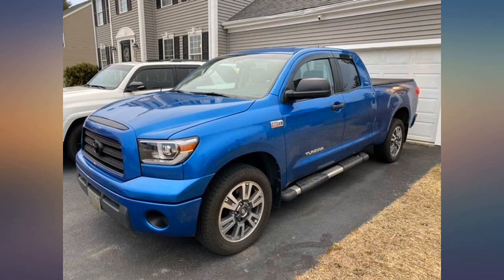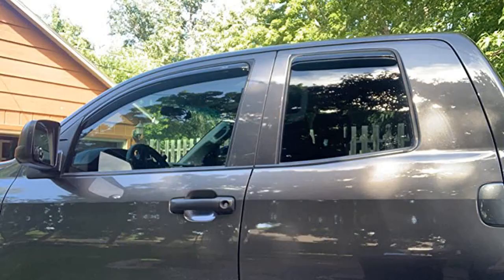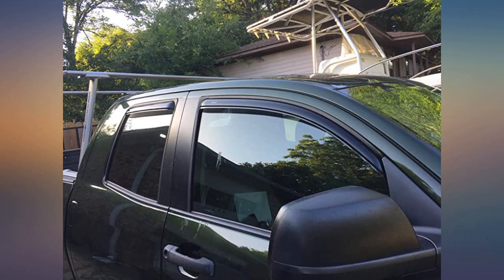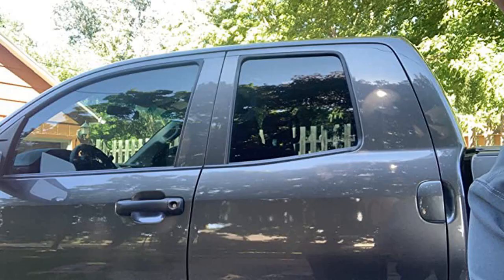Easy to install. Love that it tucks under the seal. My friend has external ones and these look way more sleek. Loved the way it looks on my double cab. It's like the product has been there since day 1, or it's been a part of the truck from the beginning.